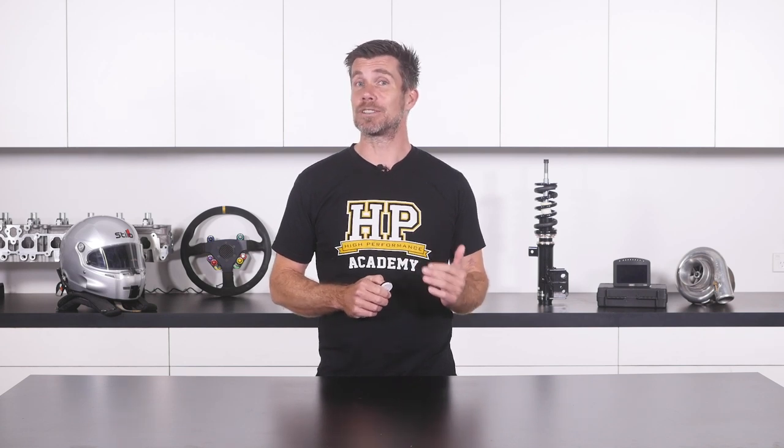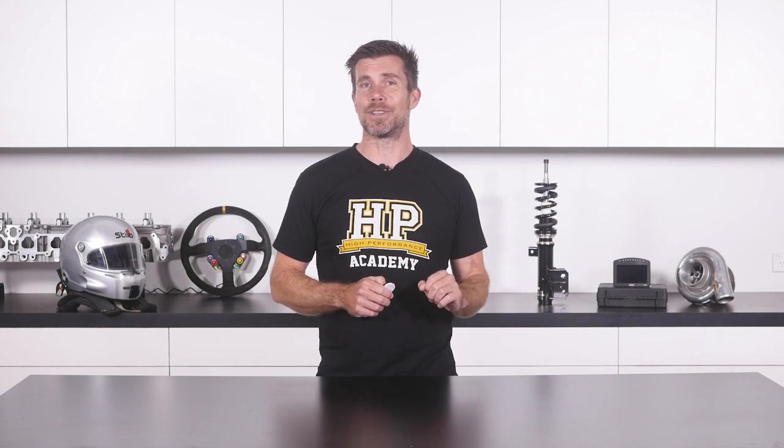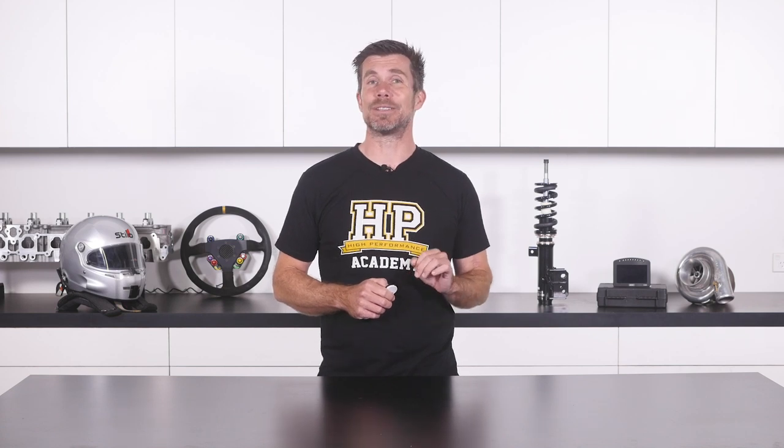You'll learn what tools you'll need to degree your cam and how to install and set them up on your engine. You'll also learn all of the practical skills you'll need, such as how to find true top dead center, how to read a degree wheel, and how to check piston to valve clearance. Finally, you'll learn the HPA six step process which can be used to accurately degree the cam timing on any engine, regardless whether it's a pushrod V8 or a quad cam V12. Once you've learned this six step process, you can watch it being applied on real engines in our library of worked examples.